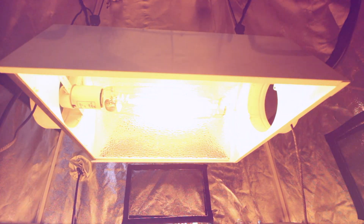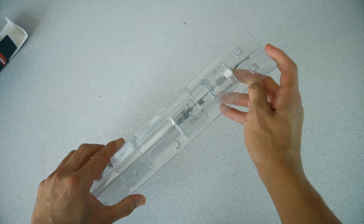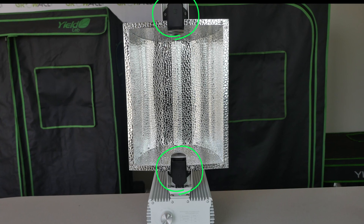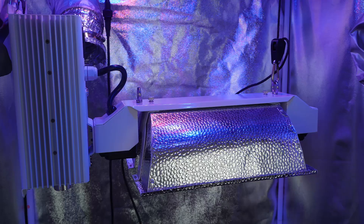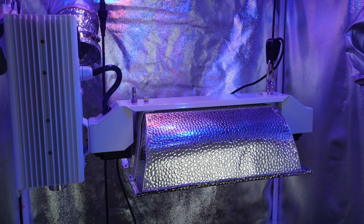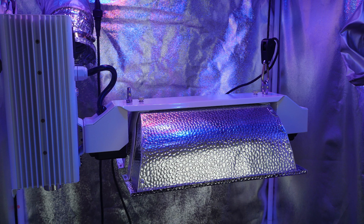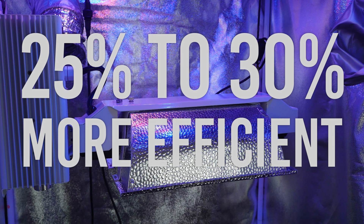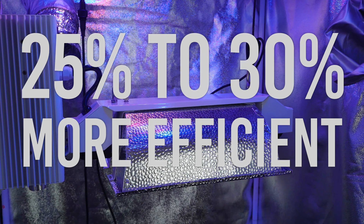About 10 years ago, Philips developed and marketed a double-ended HPS lamp for greenhouse application. These bulbs attach to the fixture at both ends, hence the name. What's notable about these lamps is that based on data from lighting companies and confirmed at Utah State University, they are 25 to 30% more efficient than single-ended HPS lamps.